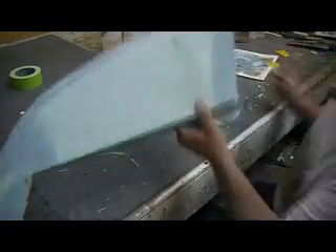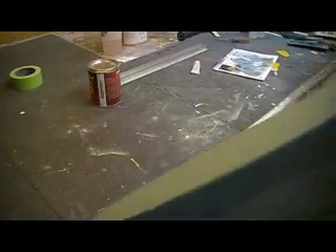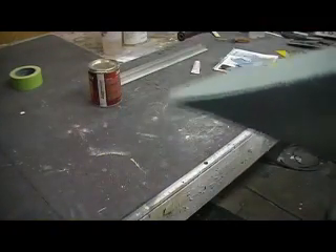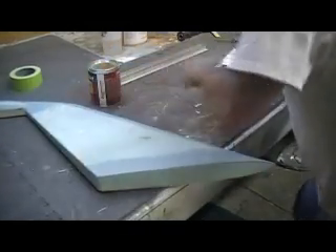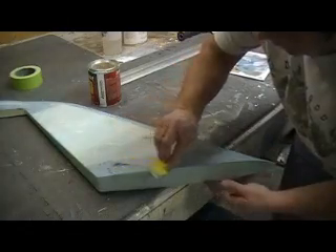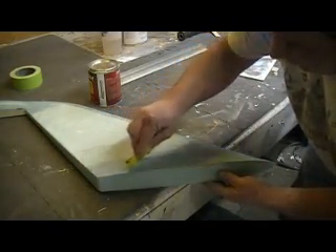When you glass that in, you do that side and then that side — you end up with real sharp, nice corners. Trim it when it's still a little rubbery — that's the time to trim that. Even when you're just glassing the wing, that's when you trim your glass.